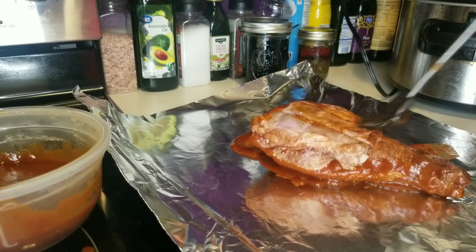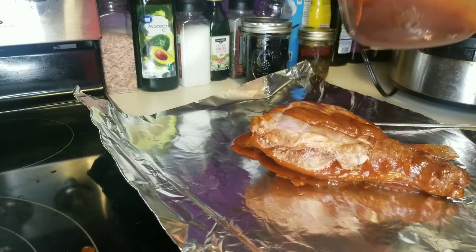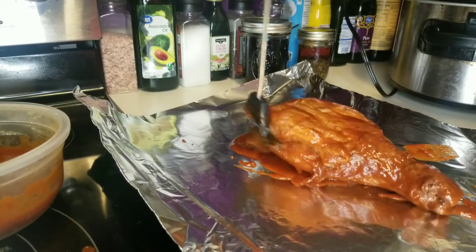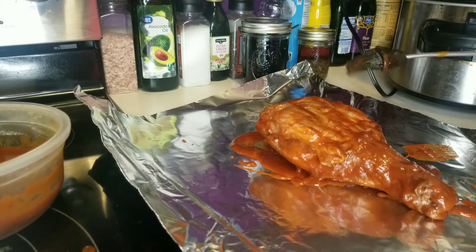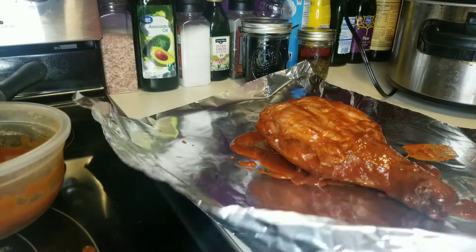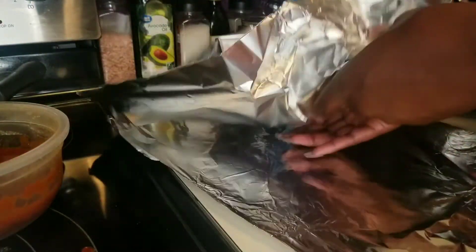I have here my store-bought smoked turkey leg and some homemade barbecue sauce. I wasn't sure how to best apply it, so I'm kind of flying by the seat of my pants with this part. And then I have aluminum foil — I have the sheets stacked on top of each other. Cover with barbecue sauce and wrap it up.